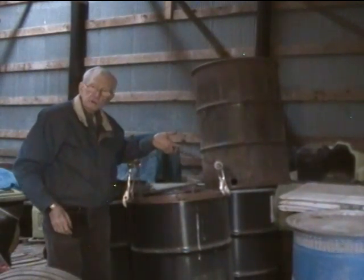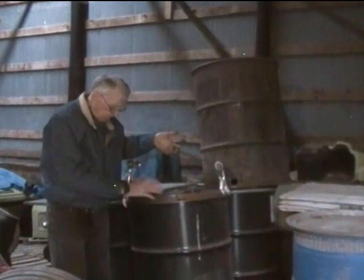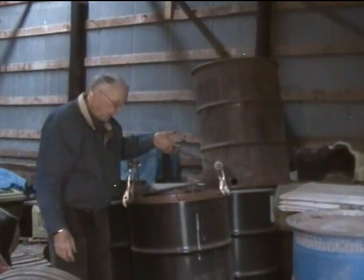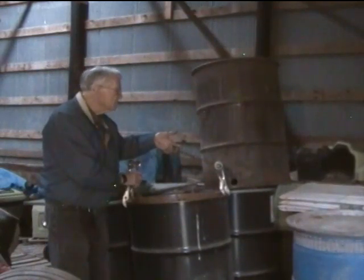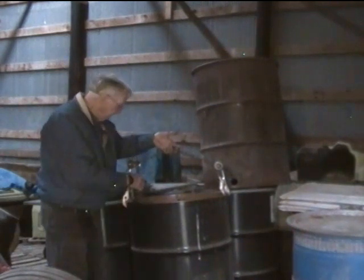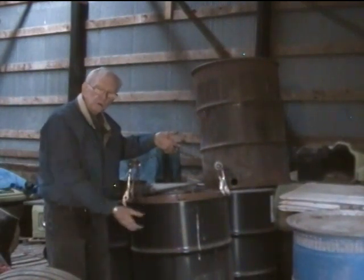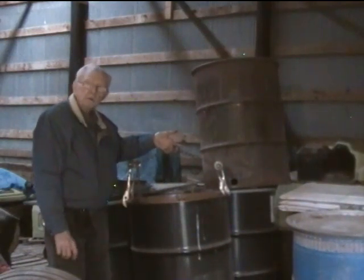You might ask, why don't you just put this on a front-end loader bucket? But that means you're horsing this thing around — if you're strong enough to do that, more power to you. But this way you can pick it up, take it wherever it's going, and put it back down in the right spot without having to manhandle it at all. The same kind of process works for steel plates. I use two of these clamps to spread the load. Think about safety — certainly don't get under anything like this when you're lifting it. But this certainly worked out well for me.